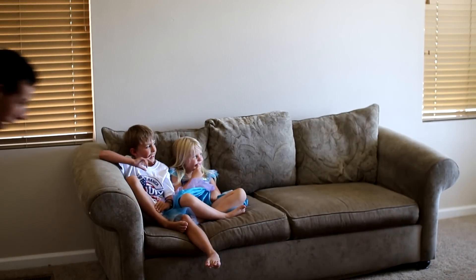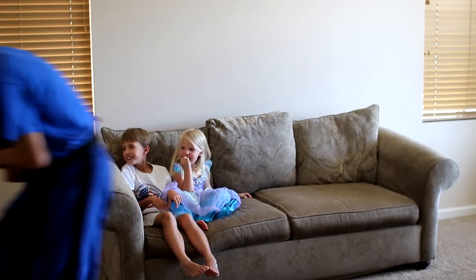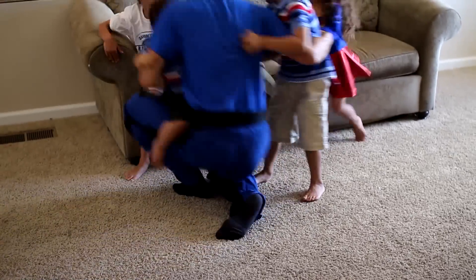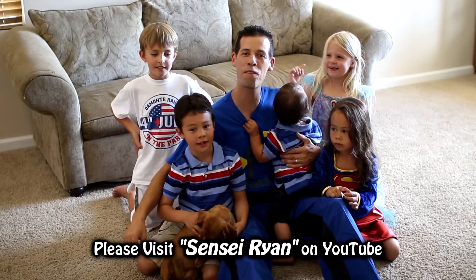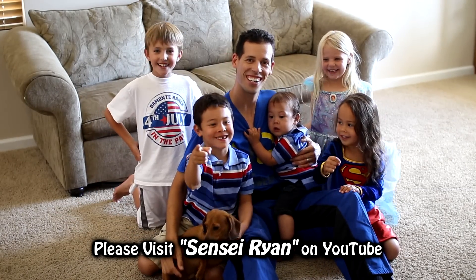You guys, go do your homework! Get back here! With my kids and their friends — from our family to yours — if you've won a t-shirt or if you bought a t-shirt, send me a video clip, a picture, whatever, and I'll try to feature them in our next video.